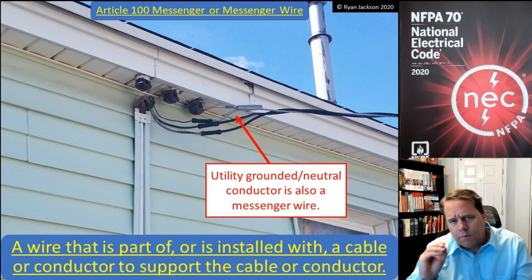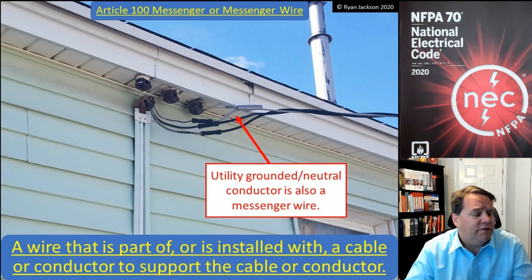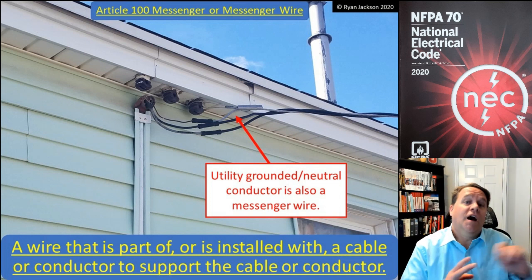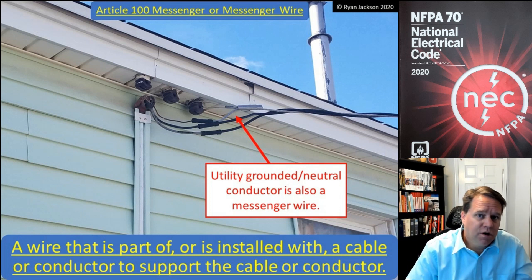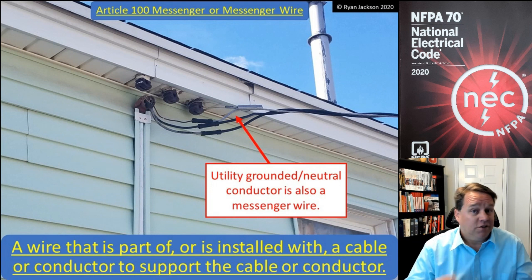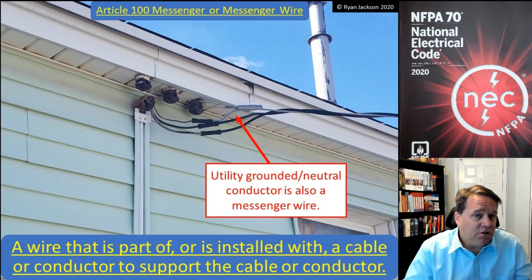If you've read through the code a few times, you might remember hearing about messenger wires in 225.6 for festoon lighting. It says there's a minimum wire size required for festoon lighting, unless it's supported by a messenger wire.